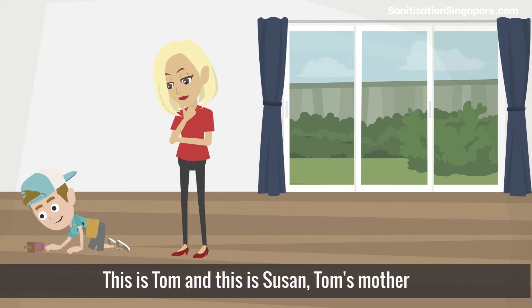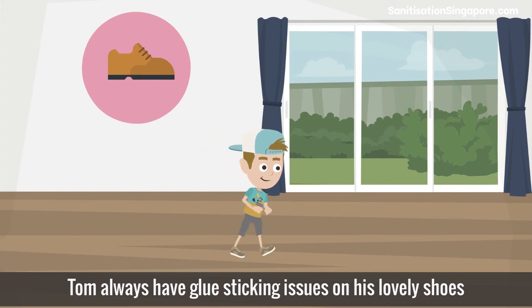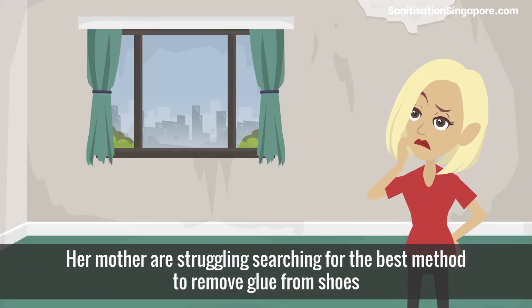This is Tom and this is Susan, Tom's mother. Tom always has glue sticking issues on his lovely shoes, and his mother is struggling searching for the best method to remove glue from shoes.